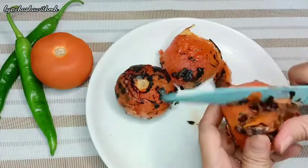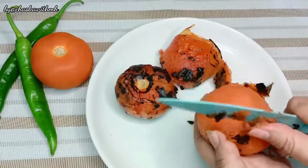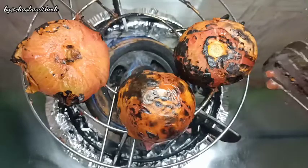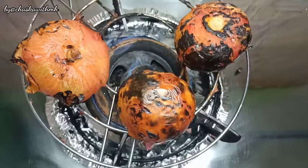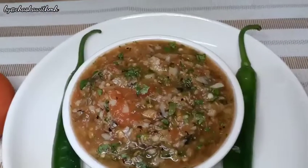Asalaamu alaykum viewers, welcome to my channel Jiska with M.H. M.H means Minahil Afeez. Today I will teach you a very delicious and unique chutney recipe. After trying this recipe, you will forget all the chutneys until today, because its flavor is so unique and so delicious.